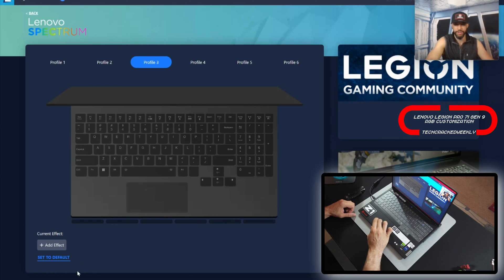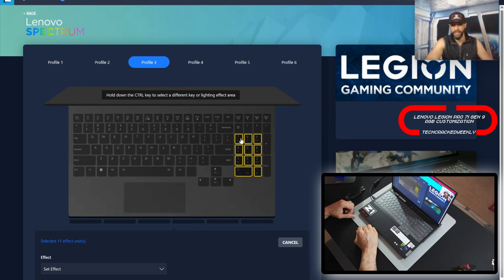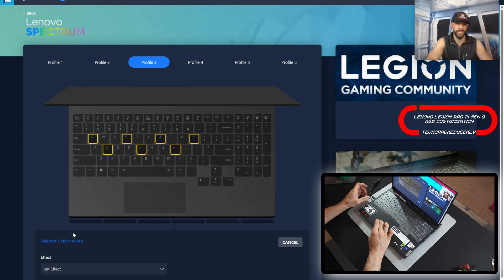To demonstrate this, we're going to click on any key — we'll click L — and you can see down here it says selected one effect unit. We can also do a left-click and drag to select multiple effect units — for example, 11 keys. There is another way to select multiple effect units: if they're not all close to one another, you can press and hold Ctrl and then select the keys you'd like. We selected seven effect units that way.